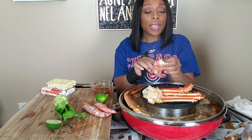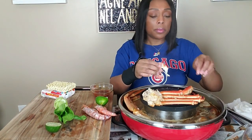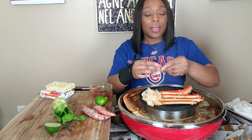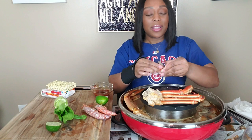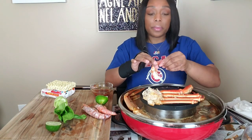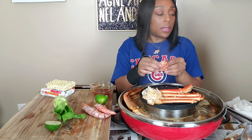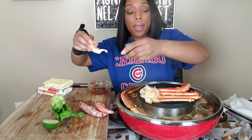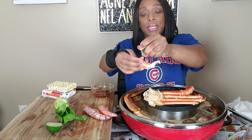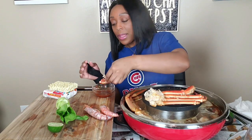If y'all see a lot of editing it's because I'm trying to blow in between bites. Oh my god, it looks like a lobster! No conversation tonight, y'all — I just want to eat. That's it, it's way too late. Let me clean this out, just hit some lime, and then I'm gonna dunk it in this tiger sauce. I hope it's good.